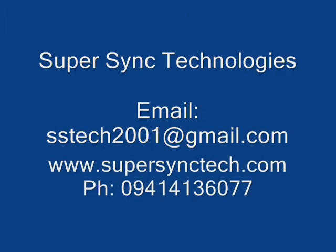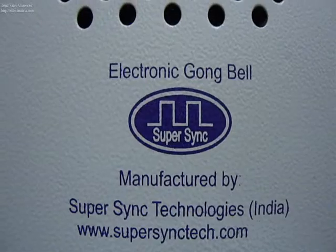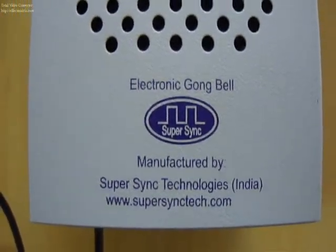Super Sync Technologies introduces the electronic gong bell. This is a general view of the bell.